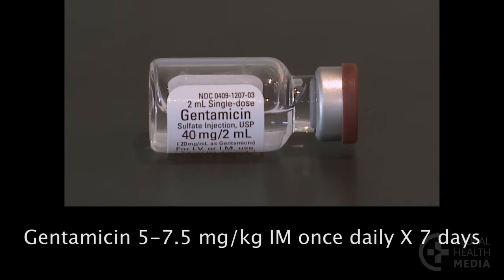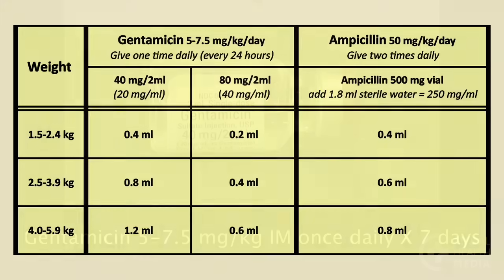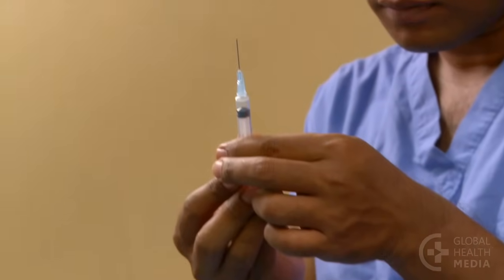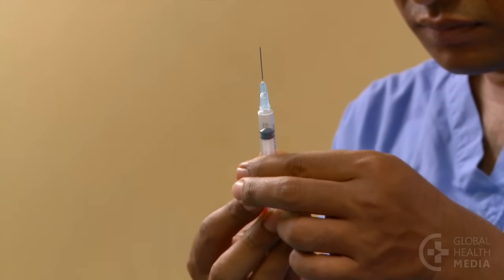Check that the medicine has not expired. Then determine the baby's dose. The preparation of gentamicin is 40 milligrams per two milliliters. Using the dosage chart, our three-kilo baby needs 0.8 milliliters once daily. Now draw up the medicine — first draw air into the syringe equal to the dose you need.